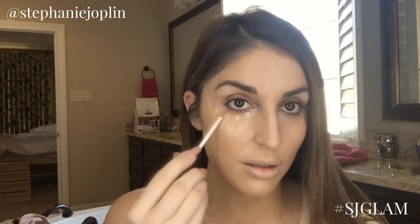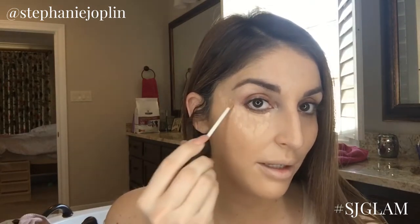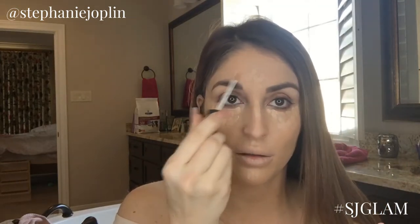For concealer I like this one by NARS called medium custard. Apply it in dots and bring it down into a triangle — not too far down — up against the natural progression of my eye, a little bit down the bridge of the nose, a little bit on top of the lip, and a little bit in the center of the forehead. I start with the bigger blender brush and pat it in — not wiping, patting. Then to get really up in those eye corners, I use the little beauty blender.